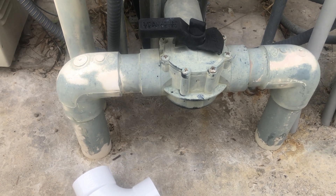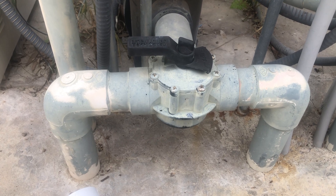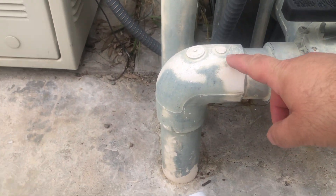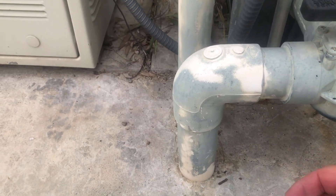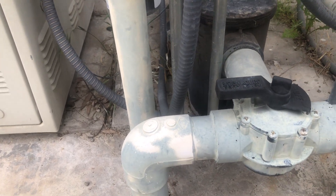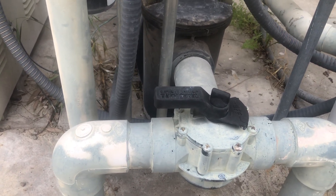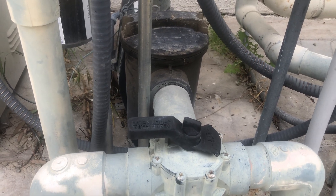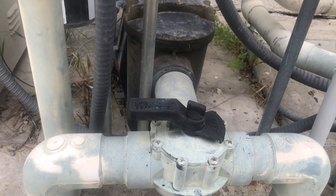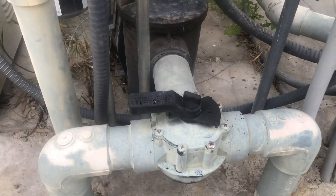The other big change I'm making is replacing the fittings. This pool was built by a company out of Riverside, California, and I don't know if they were incompetent or cheap, but they used hard 90s. For just a few cents more you can use sweep 90s on these bends and improve your flow rate. Over the course of a pumping day that could be a thousand extra gallons pumped, just by eliminating that restriction. I'm changing out all the hard 90s with sweeps.